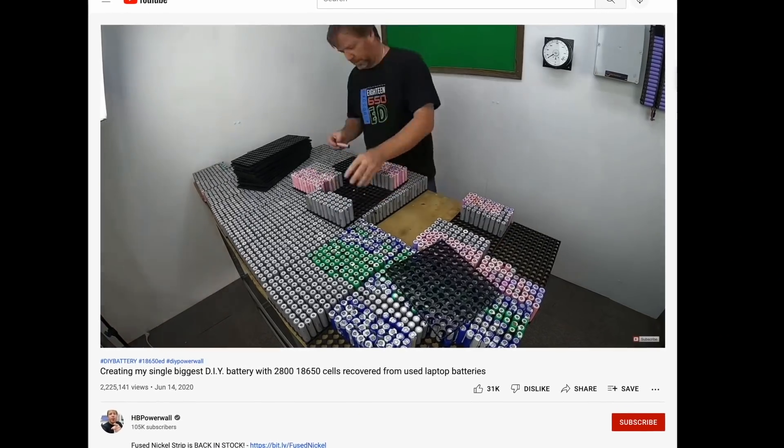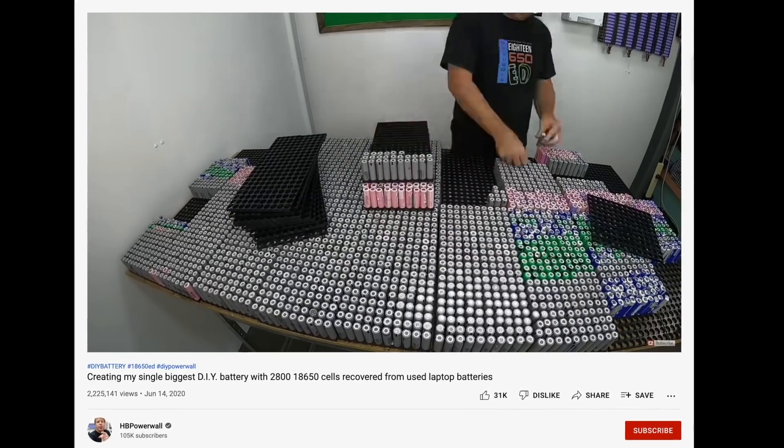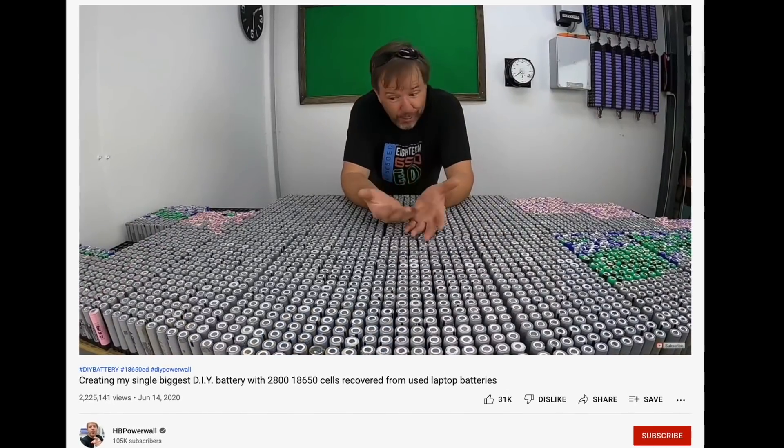Like this guy who took dead laptop batteries and turned them into a monster 25 kilowatt hour power wall for his house. If it wasn't for that original video I'd be too afraid to open something like this up and try something cool with it — but in this video that's what I'm going to do. I'm going to open this up, show you how people take dead laptop batteries and turn them into treasure, and show you my trip to visit Jehu Garcia, the person who first showed me what you can do with these.